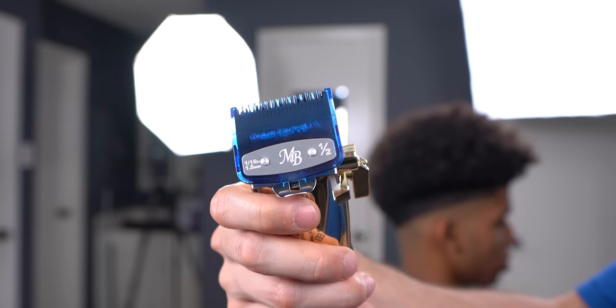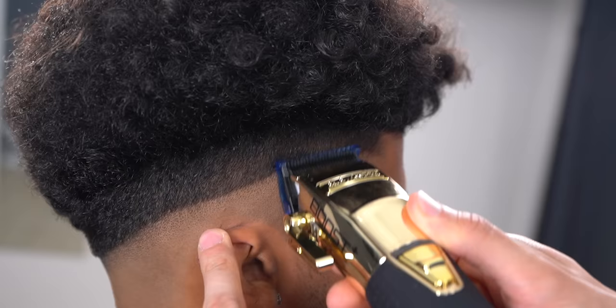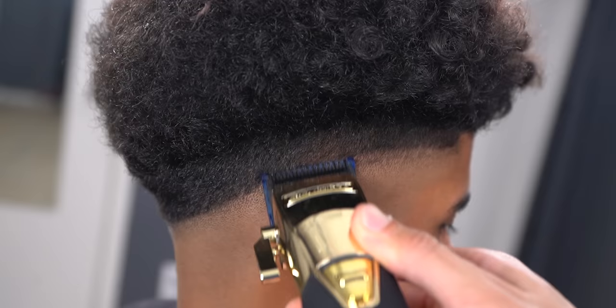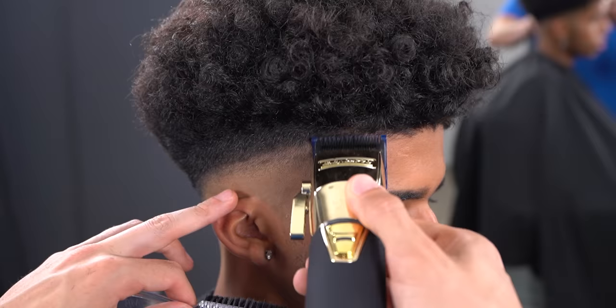Using the half guard halfway open, create a half inch guideline. Now open up the lever fully with the same guard and create another half inch guideline above. You can clearly start to see how the fade is coming along at this point.